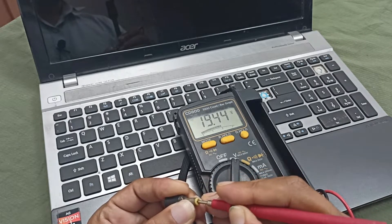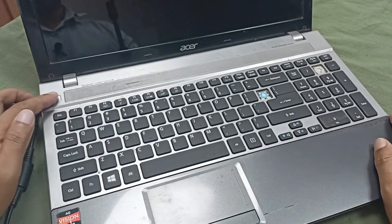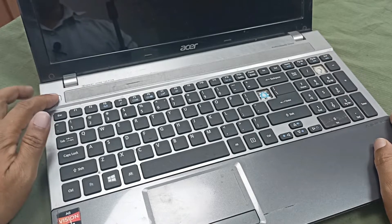90 watts power, 44 volts. Let's plug in the charger. Power is still not turning on.